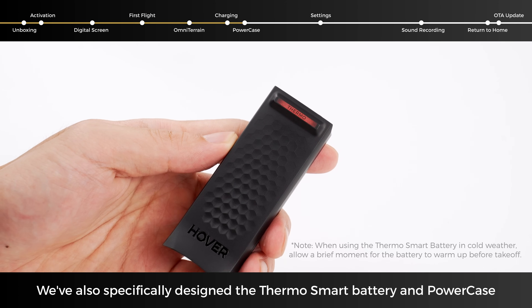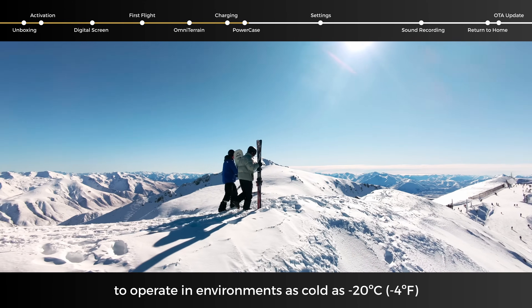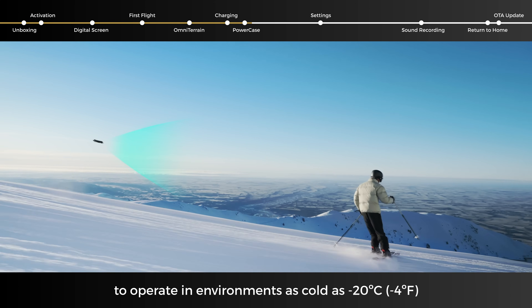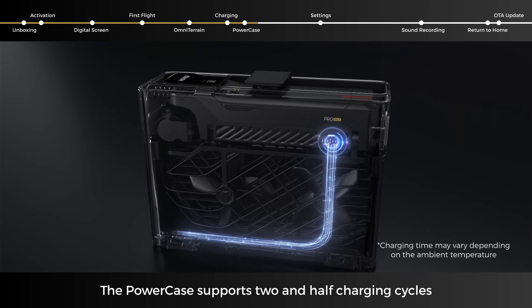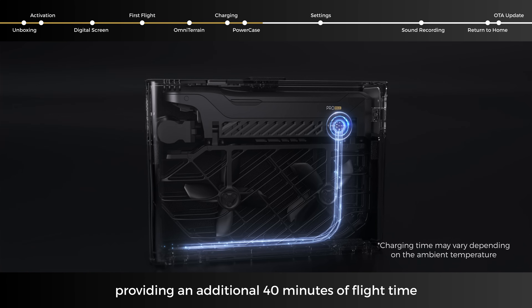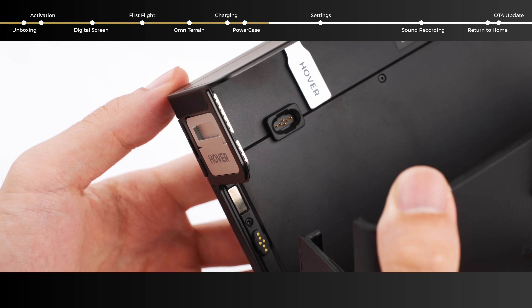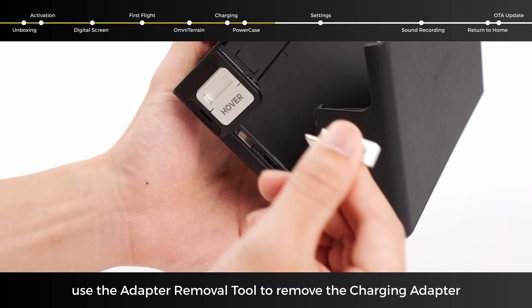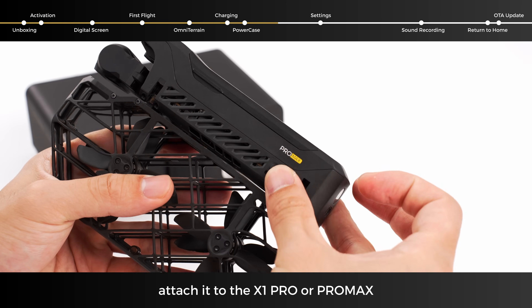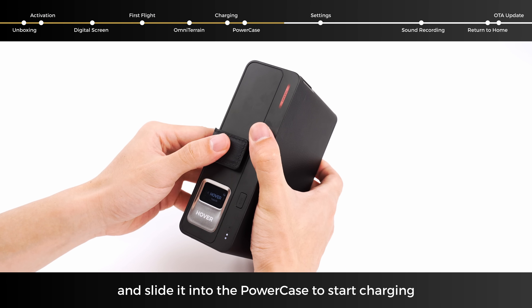The ThermoSmart battery and power case are designed to operate in environments as cold as minus 20 degrees Celsius. The power case supports two and a half charging cycles, providing an additional 40 minutes of flight time, allowing you to charge anywhere, anytime. Open the case, use the adapter removal tool to remove the charging adapter, attach it to the X1 Pro or Pro Max, and slide it into the power case to start charging.